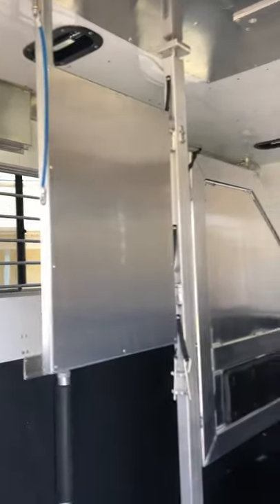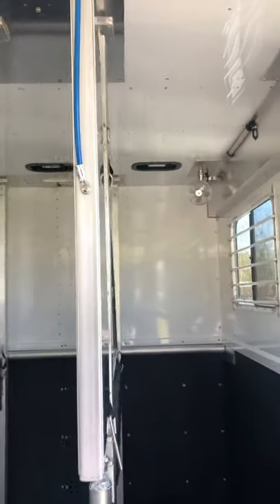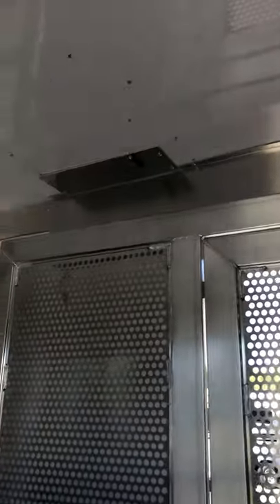Removable head dividers. Extra roof vents. It's wired for cameras — one in the rear, one in the center, one in the back.